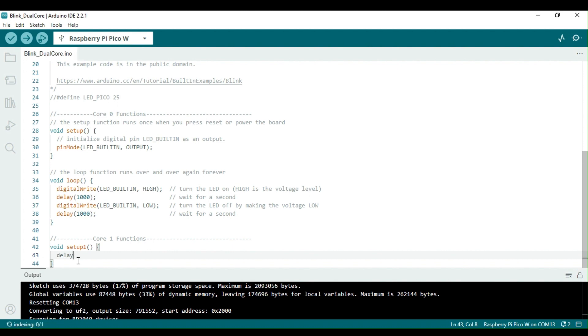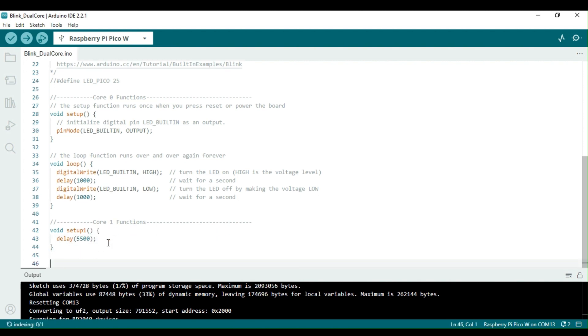Core 0 will just turn the LED on and wait for 2 seconds in a loop. The LED remains on till core 1 wakes up after about 5.5 seconds. In the loop1 function, core 1 turns the LED off, followed by waiting for 2 seconds. This is repeated infinitely.